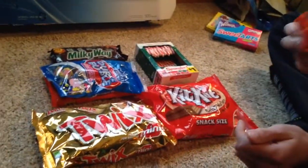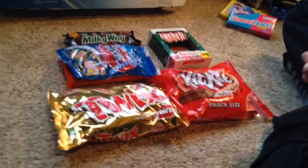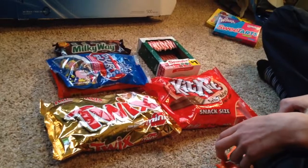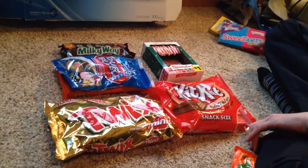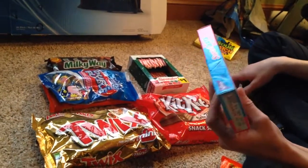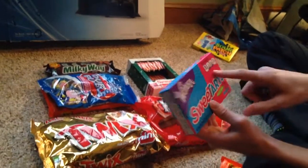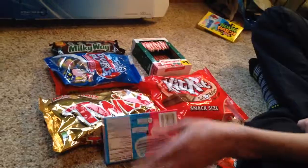Beautiful - I can't even explain how great this controller is. We're going to turn on the system. You can see it powering up right now - it's turning on. We don't want to pause it or the game will break. We're going to play the Wonka SweeTarts game - we're going to put that in and see how those 60-calorie graphics work.